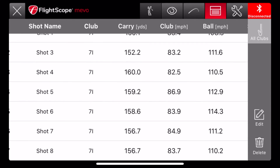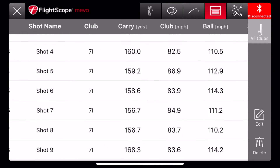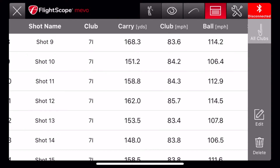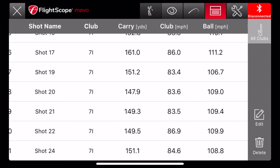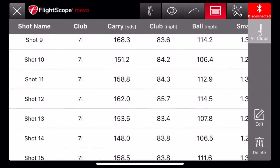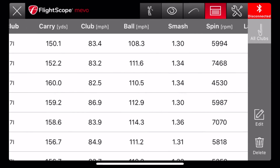Now if I look at my carry distance, the average jumped almost 20 yards — there's even 168, 158, and 161, and a few others in the 160s. That was just a huge improvement. And then I look at the smash factor here, and that number all of a sudden was really high.